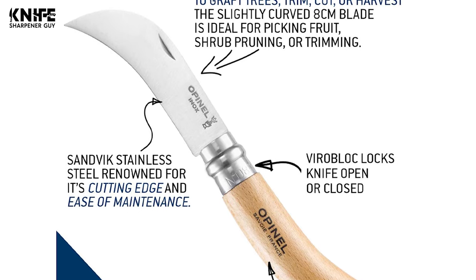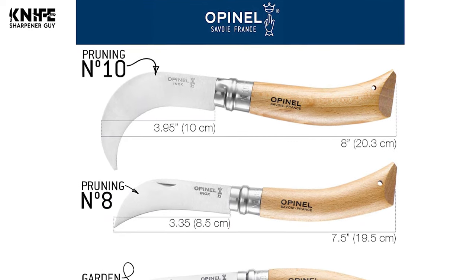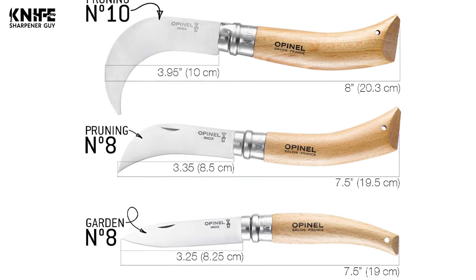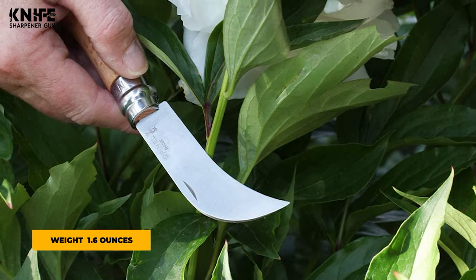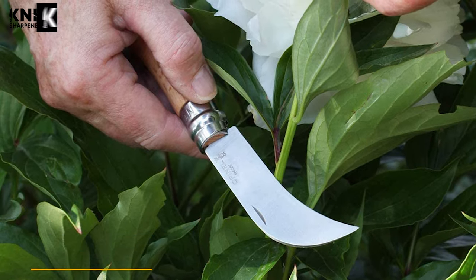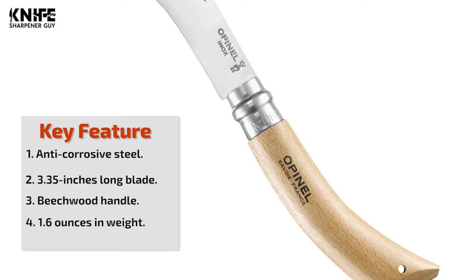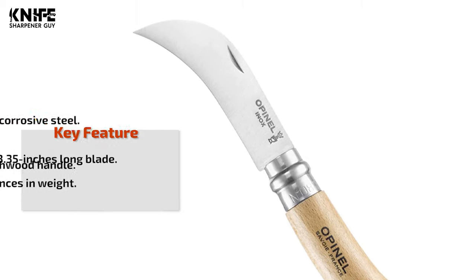The blade is made of 12C27 modified stainless steel that is anti-corrosive and requires no special maintenance. The blade length is 3.35 inches, overall length is 7.5 inches, and closed length is 4.15 inches. The weight is 1.6 ounces. The beachwood handle is comfortable even after long hours of work. With a homogeneous appearance, its light color varies from yellow to pink and is characterized by the presence of numerous small dark dashes.